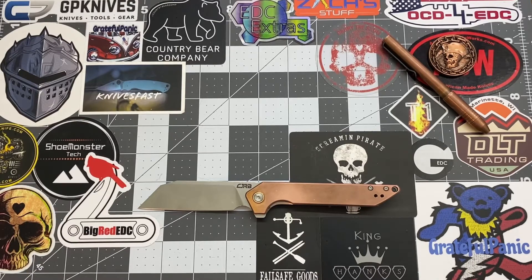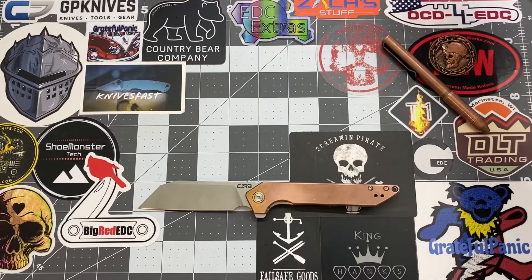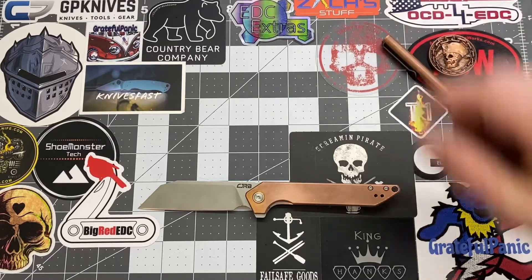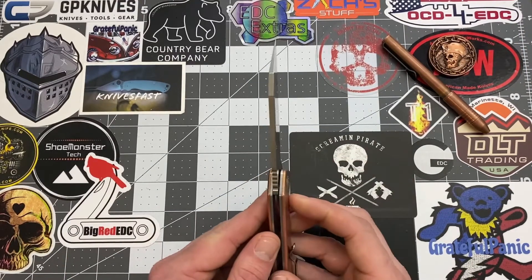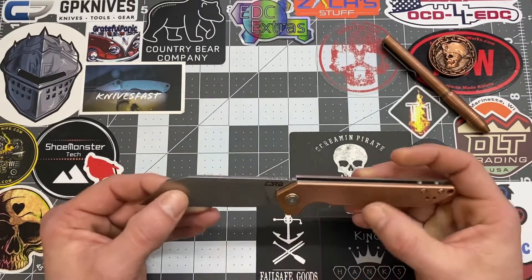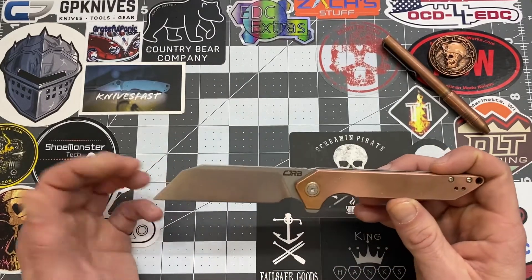We've got a copper EDC here. The only thing I'm missing now is a copper flashlight — I need to get one of those. Alright guys, let's get into the specs of this knife. Overall length is 8.25 inches, blade length is three and a half inches, blade width is one inch even, and blade thickness is 0.125 inches. We do have D2 steel for the blade material.